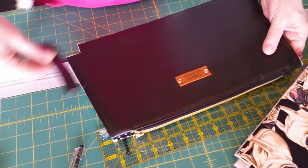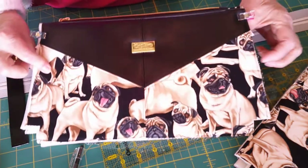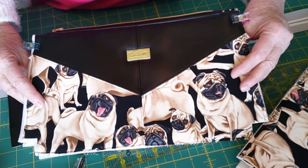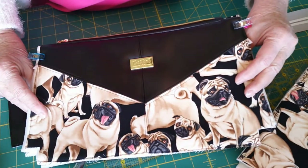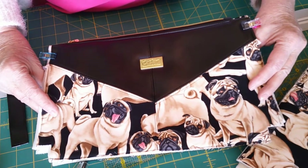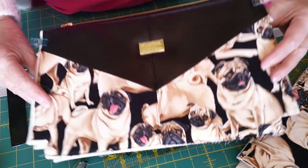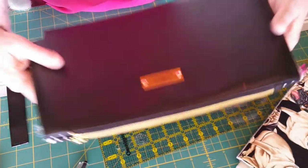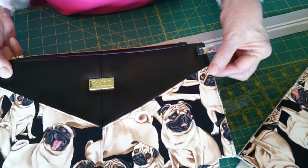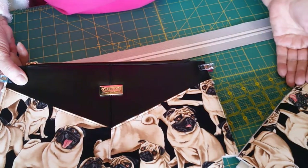Today I'm going to show you a hack on D-ring straps. This is the large Harlequin — it's a free pattern on the Crafted by Leanne Facebook group. Go join her group and in the file section you will find the regular size and the large size of this Harlequin bag, and they are both free. In the small size, she has you put a D-ring on the side and a wristlet strap.